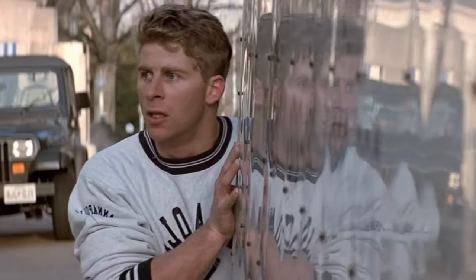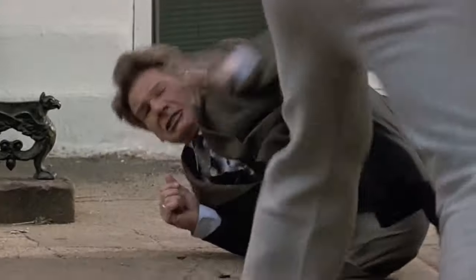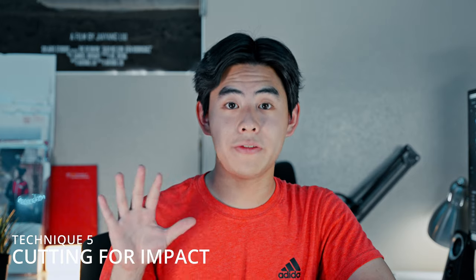Number four is called the knockdown. You film your actor getting punched by the attacker with the camera behind the attacker. After the fake punch, instead of actually falling which could cause injury, the actor can gently squat and sit down onto the ground as if knocked down. As they drop out of sight, move the camera to ground level with the actor who got punched. To sell this even more, have the attacker lunge at the guy on the ground — very impactful without anything dangerous.